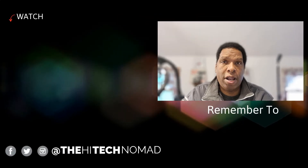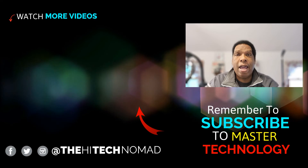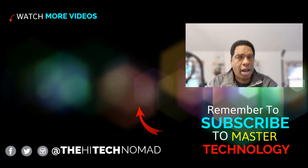All right, this was a short video, but it answers the question that a lot of people had, so I wanted to go ahead and put that out. Until the next time, this is Orman Beckles, aka The High Tech Nomad, signing out.